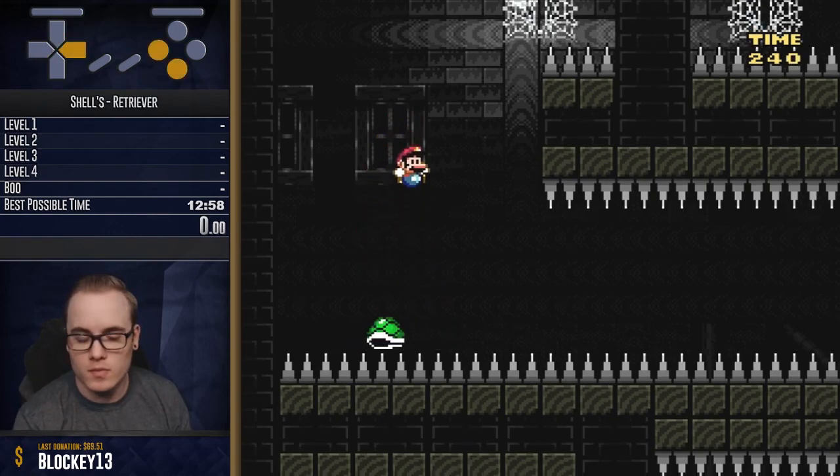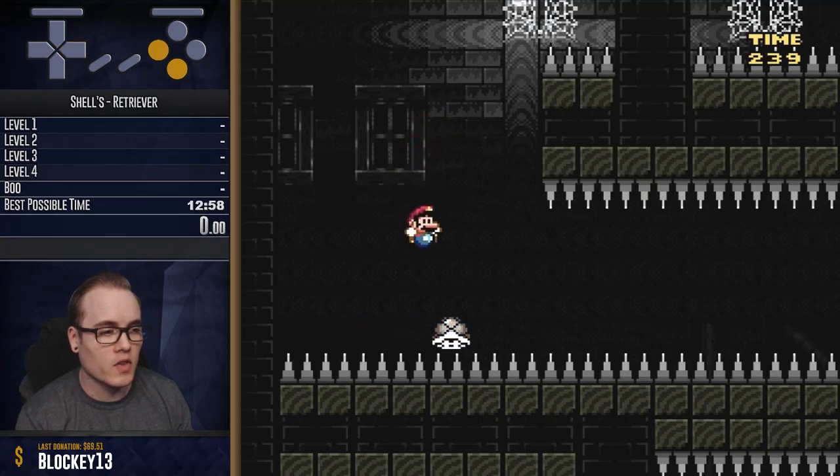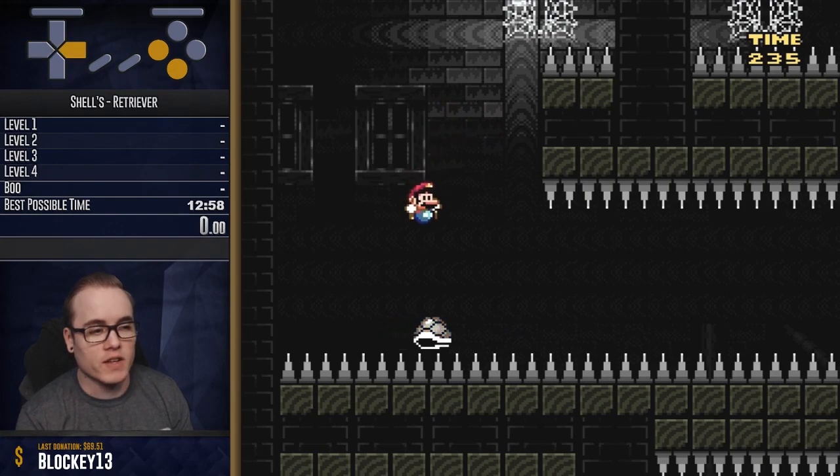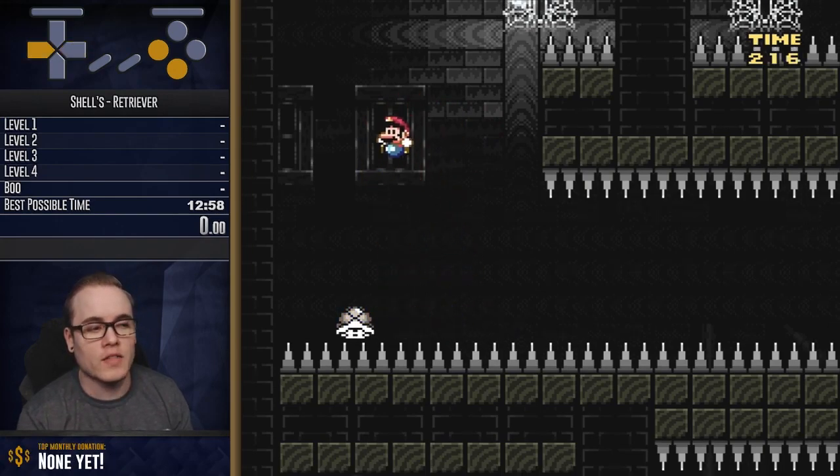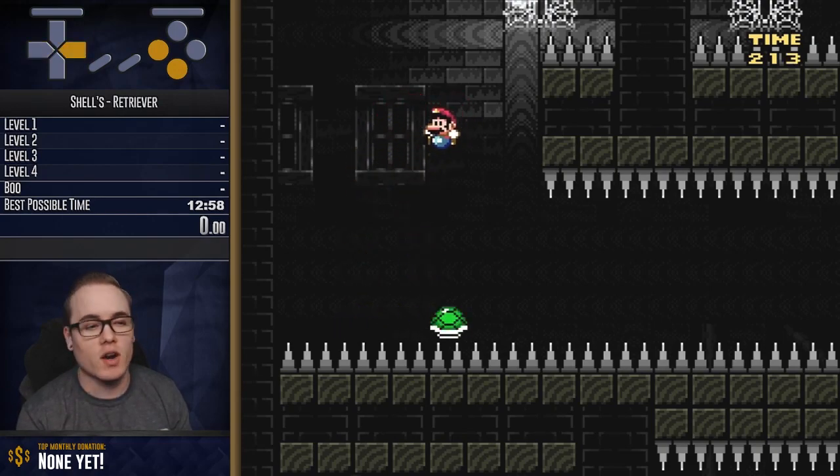You see this? You see this movement, this little crescent? This is the bread and butter of riding a disco shell. This is all you need to know, and this will guide you.